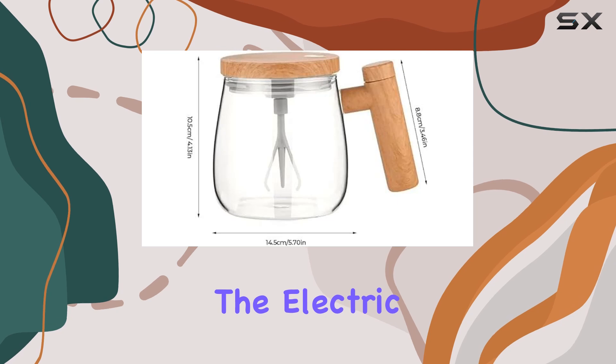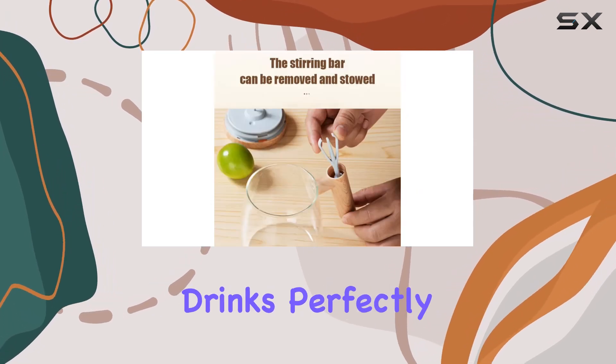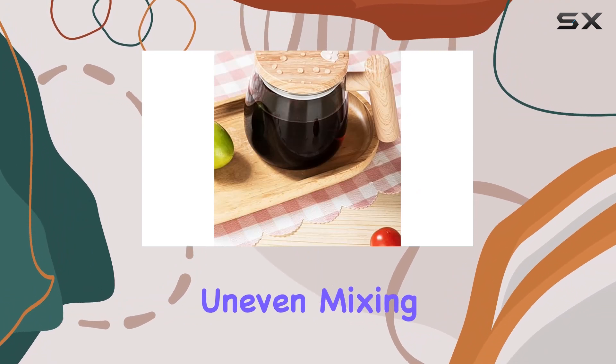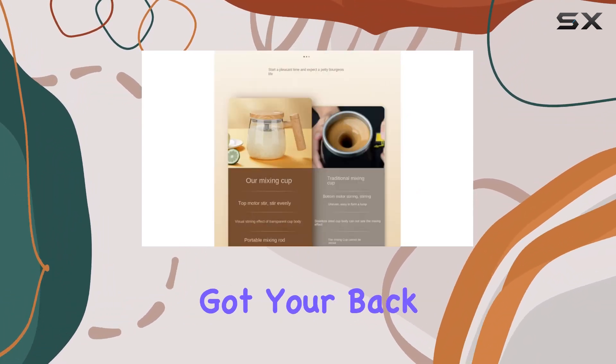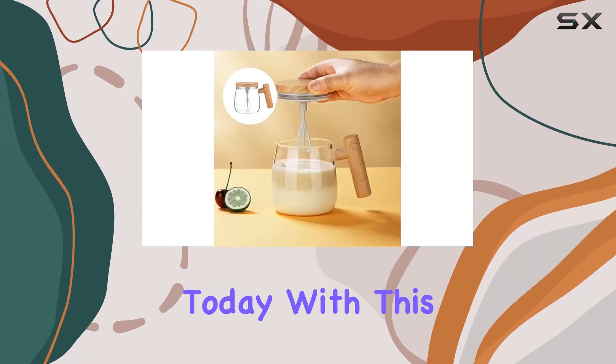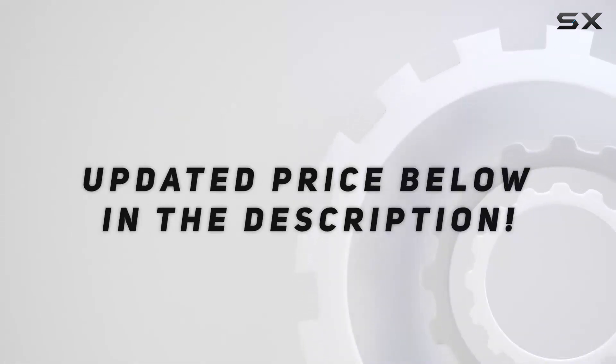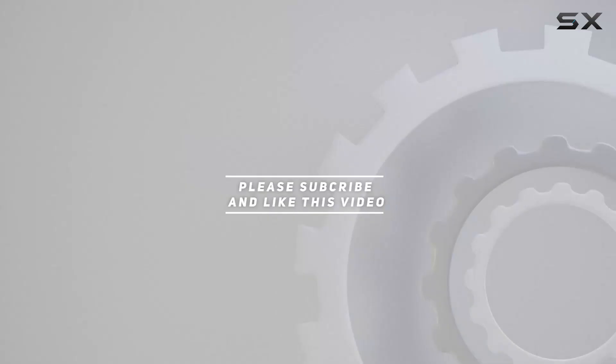In conclusion, the Electric High Speed Mixing Cup is a must-have for anyone who loves their drinks perfectly blended on the go. Say goodbye to lumps and uneven mixing — this mug has got your back. So why wait? Upgrade your beverage game today with this amazing gadget. Check out the video description for the updated price, and thank you for watching.